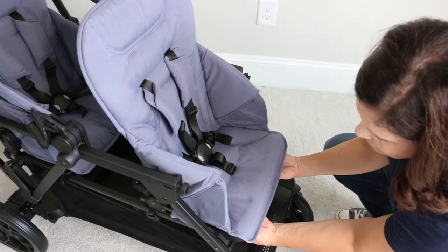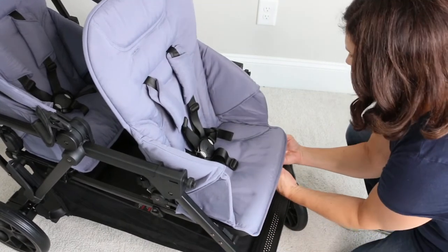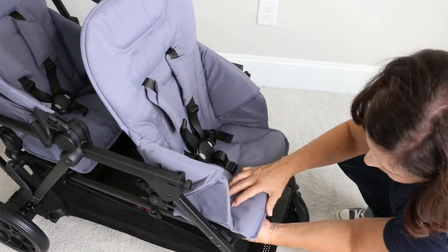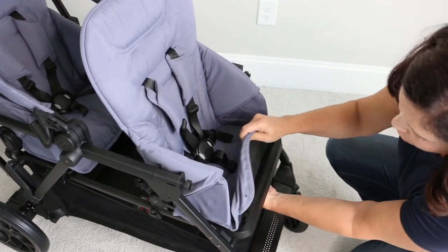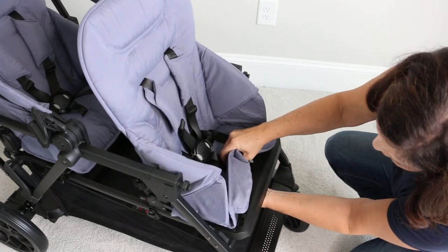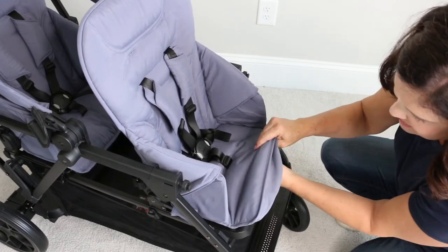The first thing you're going to do is unattach the fabric on the front of the seat to take it away from the frame. It's just hooked on these little pieces, so go ahead and take those off. While you're here, go ahead and thread the bottom piece of the five-point harness through the plastic piece of the seat so that it will come off with the seat.